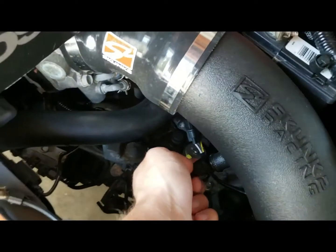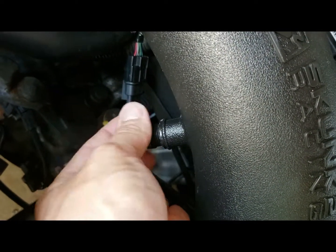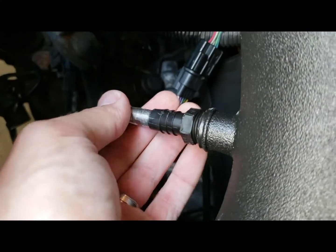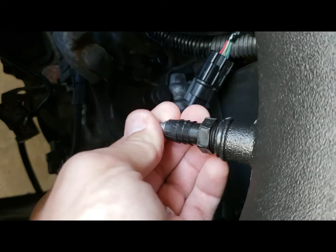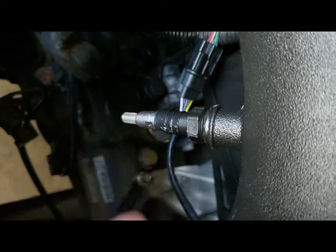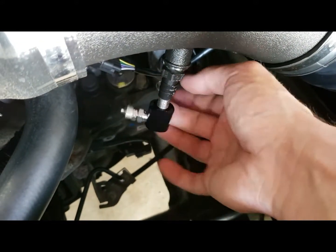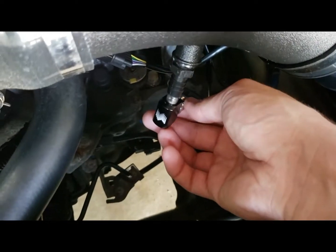So what I'm going to be doing is installing this into the skunk, which it already comes with. So have it in there like that, and then I'm actually going to have the nozzle threaded into this. The other 90, so I'll be able to insert that.